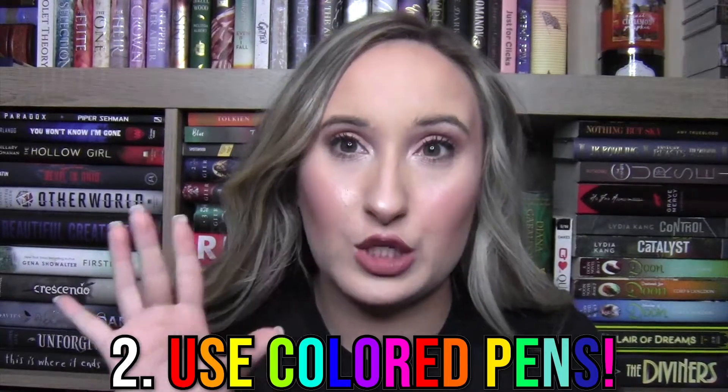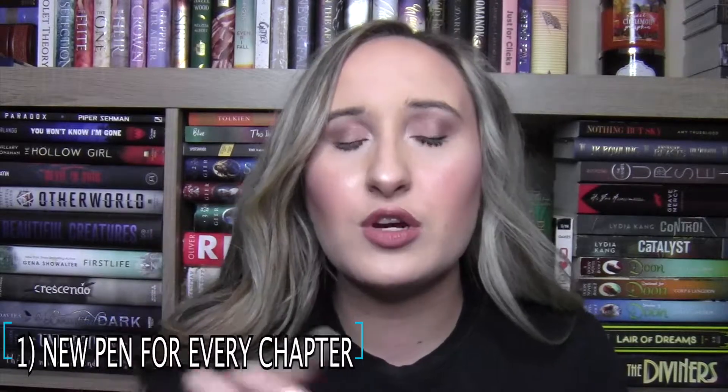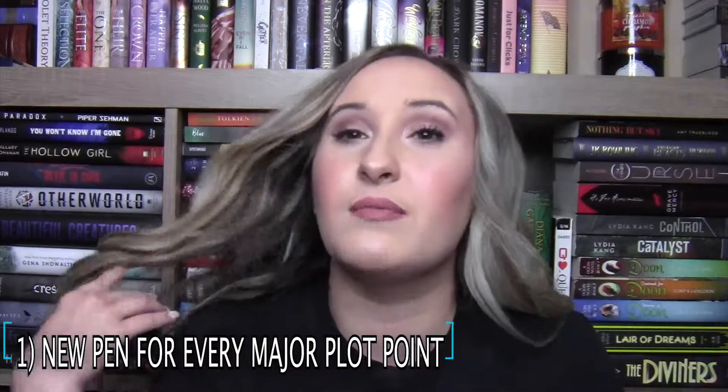My second tip is use colored pens when you're editing on that printed piece of paper. There are two ways I like to do this. One is a new pen for every chapter — this honestly compartmentalizes the chapters for me when I'm editing. So if I edited chapters five through eight today, I can be like, oh, chapter seven was in the bright pink pen and I will remember better. The second way I like to use colored pens is a new pen for every major plot point. So each plot point is compartmentalized in your mind — like when Harry gets his letter from Hogwarts, I wrote that in a purple pen, or whatever plot point you're working on.